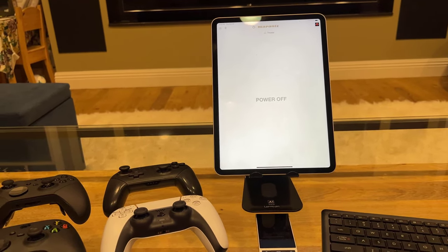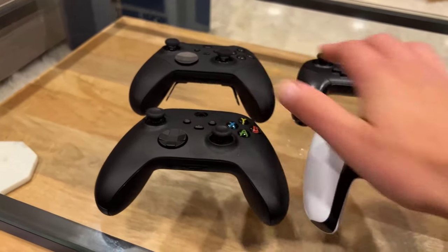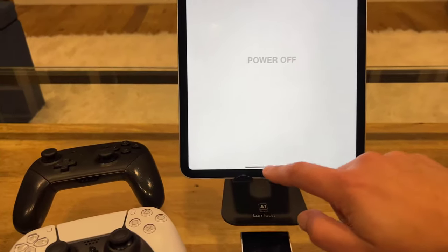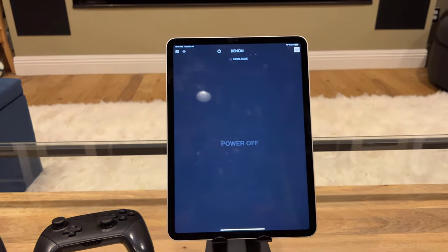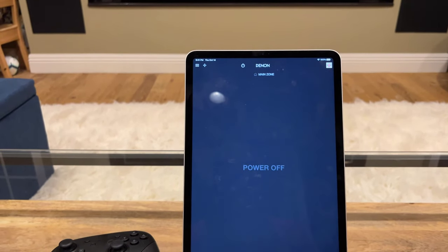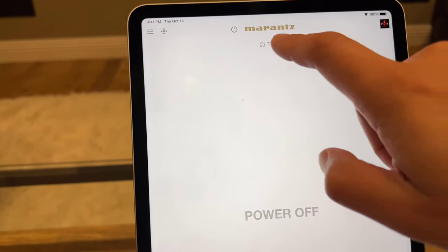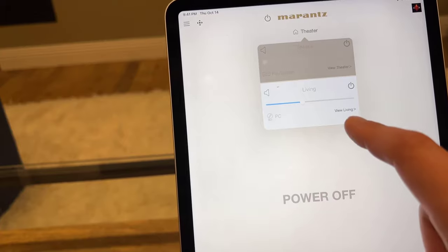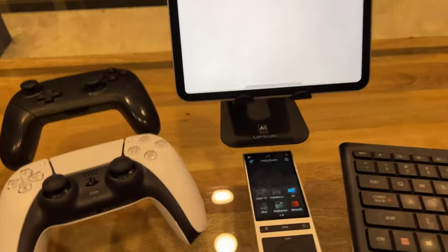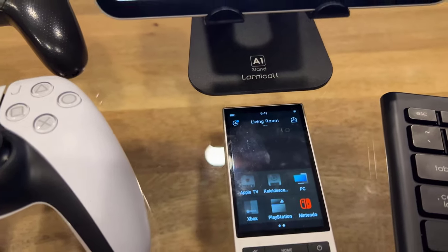So we're here in the living room, everything is off right now. I've got the whole spread of equipment: the Control 4 Neo remote, Xbox, PlayStation, Switch, the keyboard mouse pad for the PC, and my iPad running both the Marantz and Denon control apps. The Denon receiver has one zone — main zone currently off. The Marantz preamp has two zones — theater is currently powered off, living room powered off. I'm going to go ahead and turn on the living room zone on the Neo remote, going to the Apple TV.